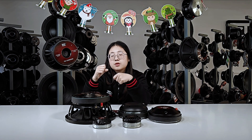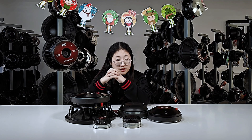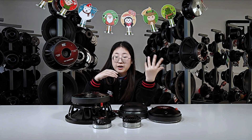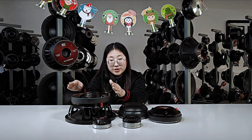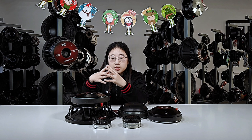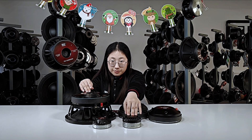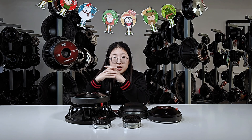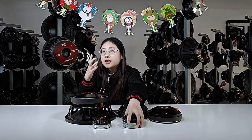Now let's move into the pros and cons of each. What are the advantages and disadvantages of ferrite and neodymium magnets? The advantages of ferrite are: high magnetic permeability, low cost, high temperature resistance, and suitability for low frequency. But just like I mentioned, ferrite is not as strong as the neodymium magnet.